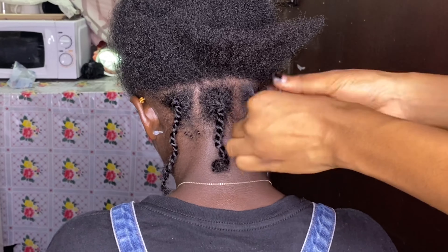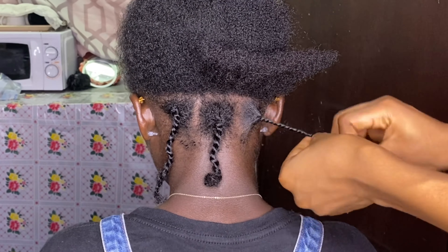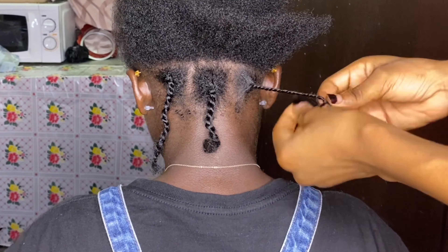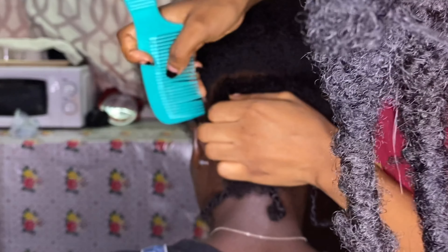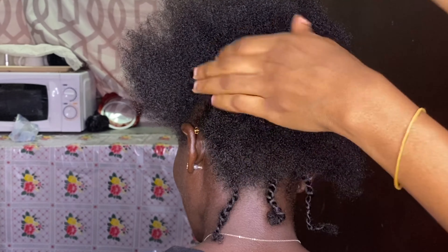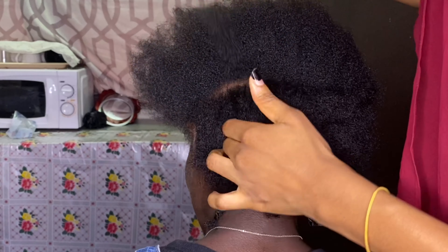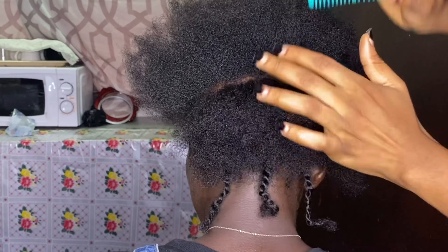When you're braiding hair, you want each section to be of equal size, so you just have to be eyeballing it. First I used a bigger-tooth comb to pat it, then I went with a smaller one to define it more, so the lines can be really visible.